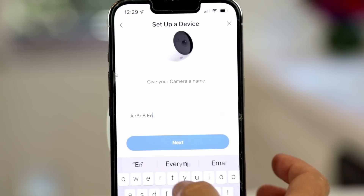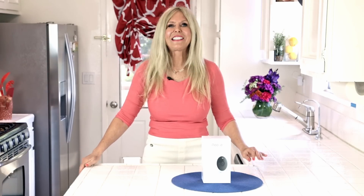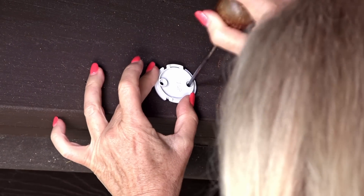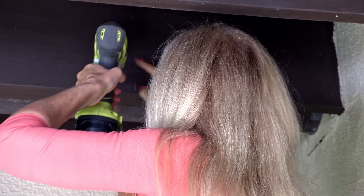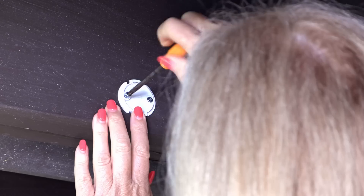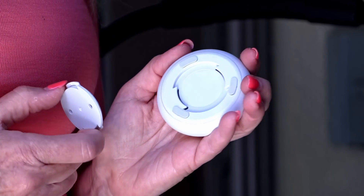I could have mounted it with the included sticker but I wanted something really durable, so I got my screwdriver and drill out and went through some very hard wood. I took my mounting plate and an ice pick to make sure I'd be drilling my holes in the right place, then pre-drilled the holes because of the big beam of wood. Then I put the screws in the mounting bracket — that white disc — checked that it was firm, and in five minutes I was able to put my wire-free Norio Spotlight Cam Battery Model up.